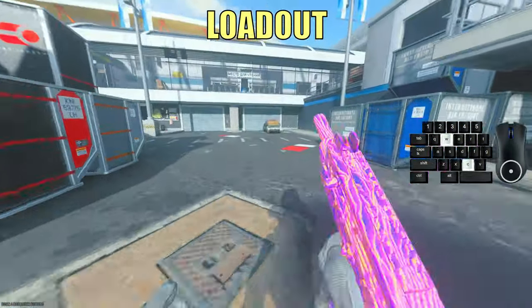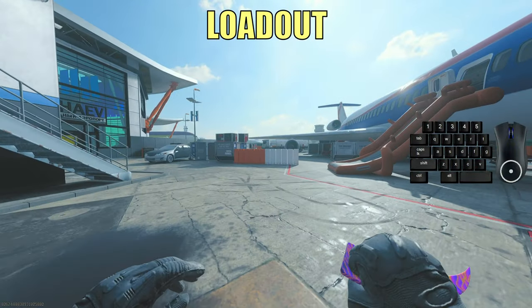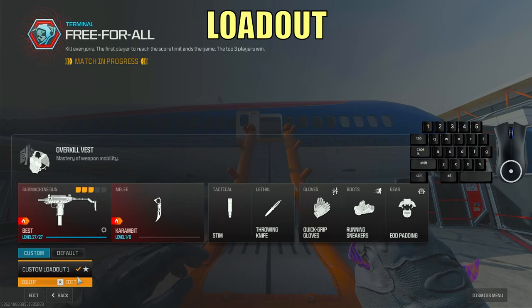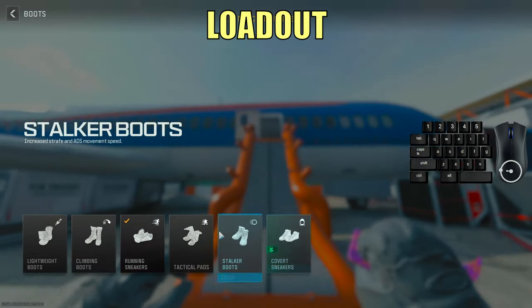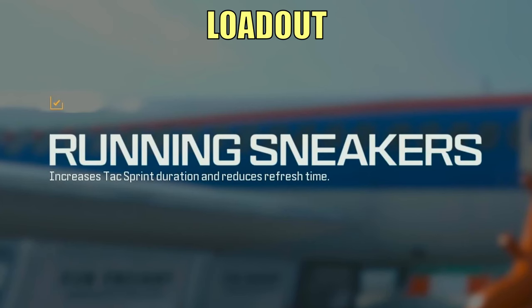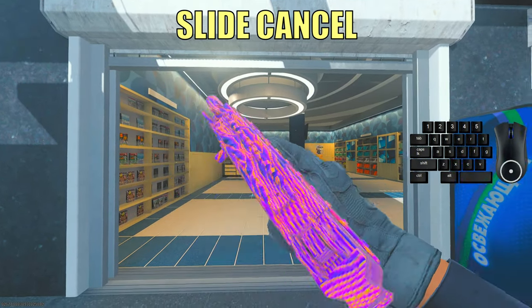Before I start with the different movement techniques, I will show you the perks that I use in my loadout to have the fastest movement. I recommend using the Overkill Vest, Quick Grip Gloves, and Running Sneakers in your loadout — they reduce the refresh time for your tac sprint, which is essential for good movement.